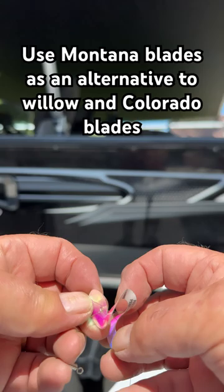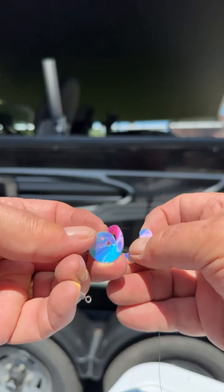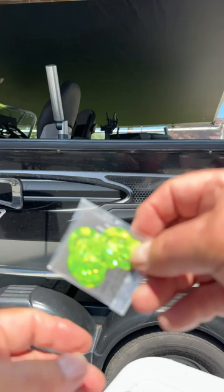Sometimes the bite changes and you need an alternative or something different. These are called Montana blades from RamLures.com — pretty amazing. They're made of Mylar, they stretch out in the water, and really give you a unique look.